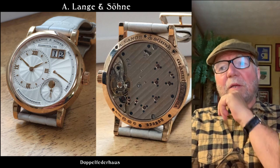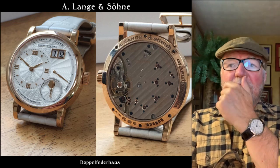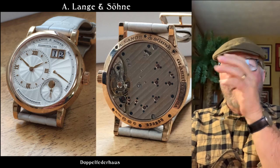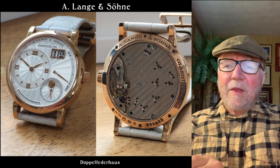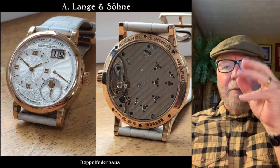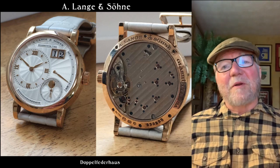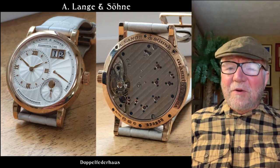You have this great big plate, but you can clearly see the balance cock that's engraved, and then the balance with that. Lange has that great big plate — like I said, I like the little bridges and smaller plates better — but this one is really a gorgeous, very interesting watch.